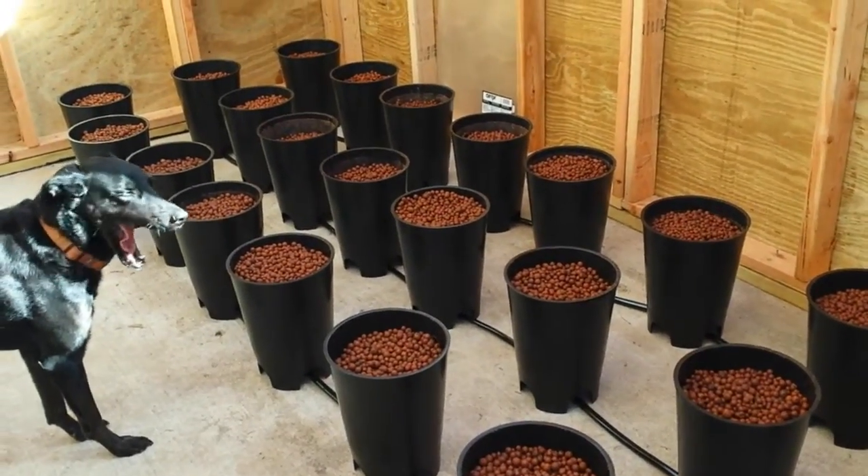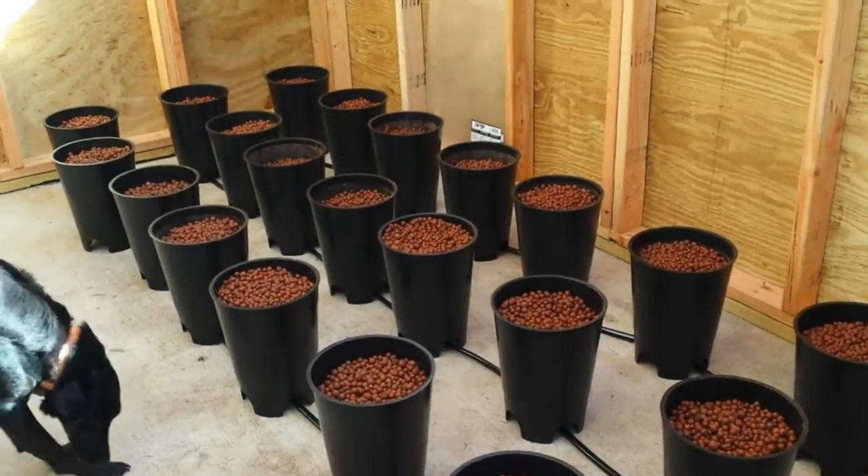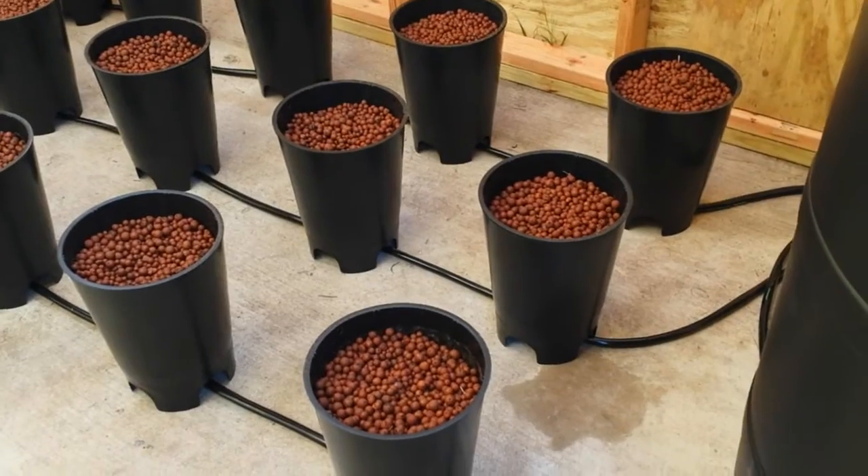Good morning, it's Alan. I wanted to do a quick update on the hydroponic system. As you can see, I have all 24 buckets done.